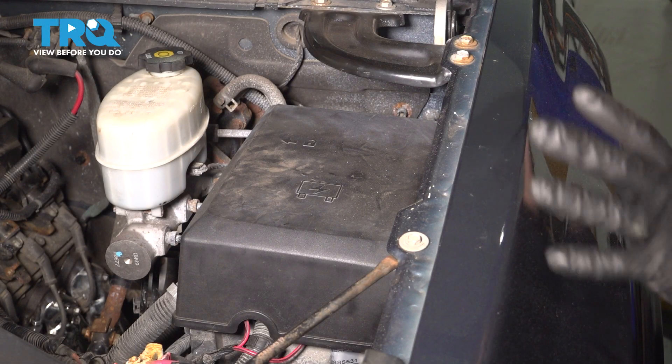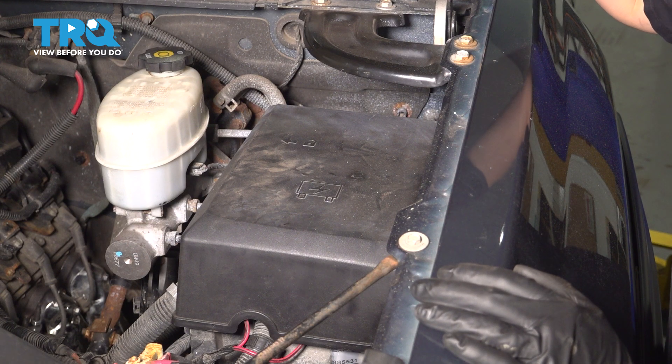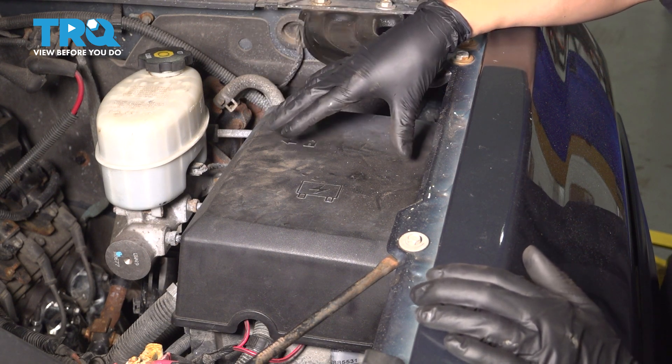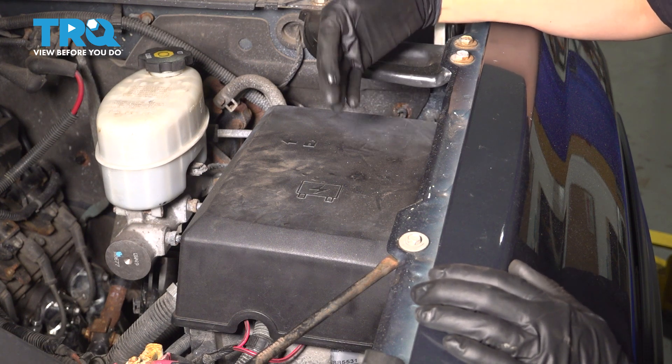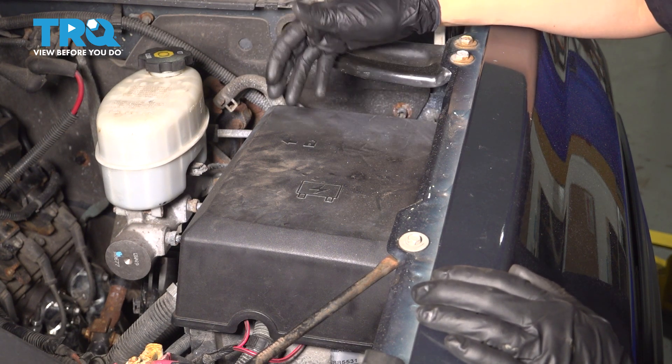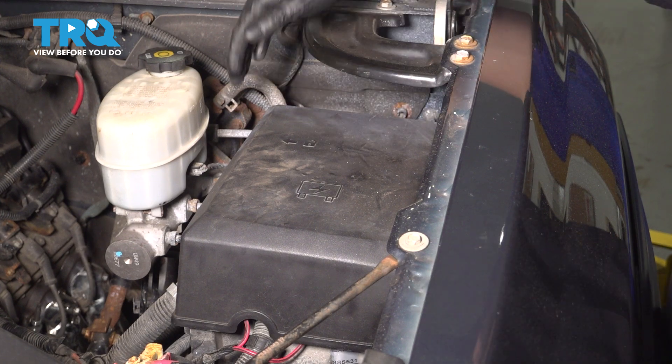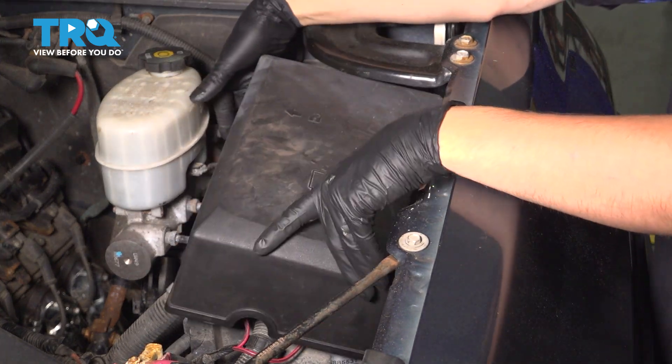Before we disconnect anything and really get going on the job, I recommend pulling the fuel pump fuse while the vehicle is running. That stops the fuel pump from pumping, and therefore, as the engine is running, it'll use up the rest of the pressure that's in the rail. And then when you disconnect the lines, it's not going to spray at you. If you don't want to do this, don't, but I highly recommend it.